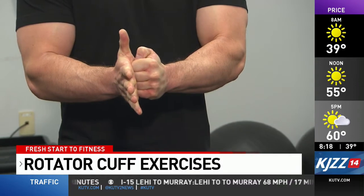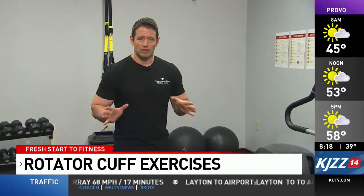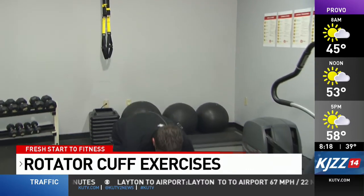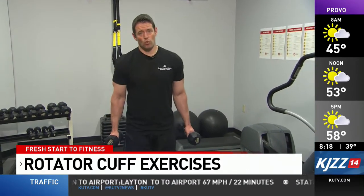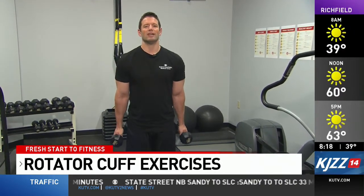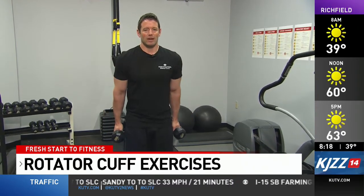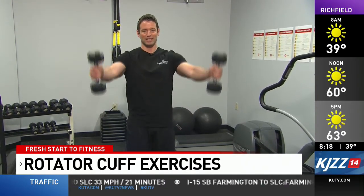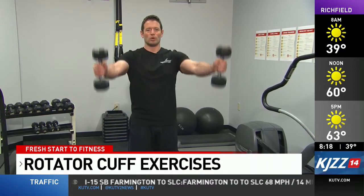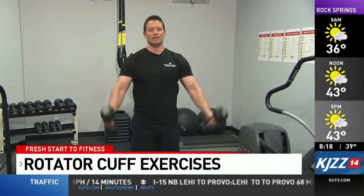It looks like it's not doing anything, but trust me it does — if you don't believe me try it on your own. The next exercise is called the scaption exercise. This can be done with or without weights. Hold the weights with your thumb pointed towards the sky, and raise the weight up out at an angle and back down. This exercise engages the rhomboids, which is around the shoulder blade area that connects up into the rotator cuff itself. You're going to do three to four sets of 10 repetitions. It's one of my favorites.